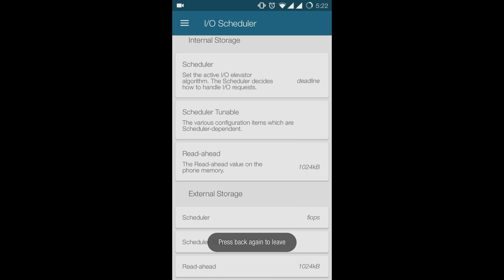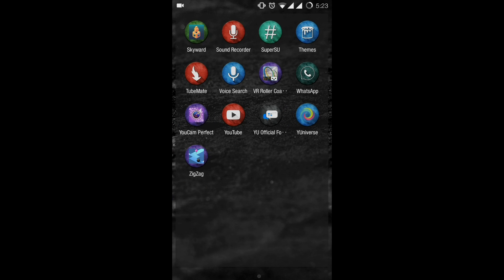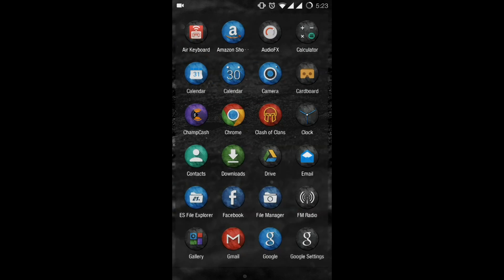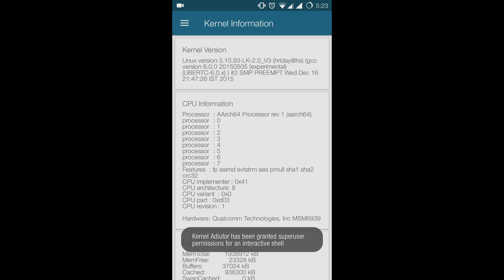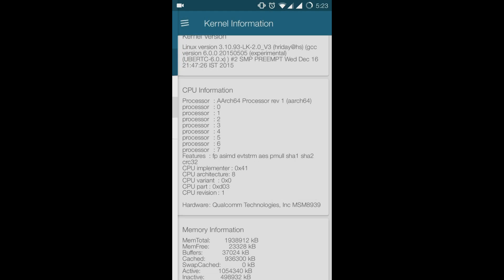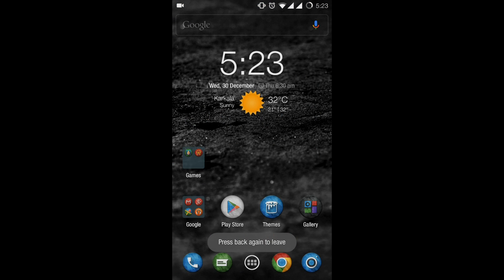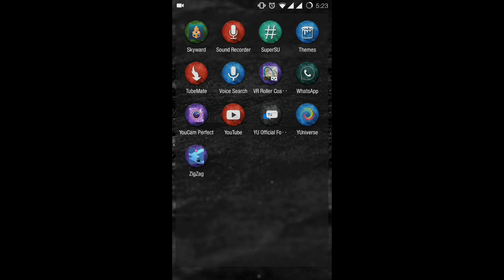Once all necessary changes are made with Apply on Boot enabled, exit Kernel Auditor and reboot your device. After rebooting, reopen the Kernel Auditor app — all the settings you made will now be permanent. You can now enjoy the improved battery performance of your Eureka device. If you want updates for this channel, click the Subscribe button below. Thanks for watching, see you next time!